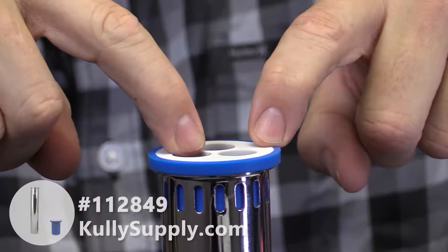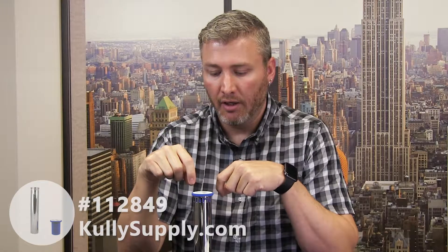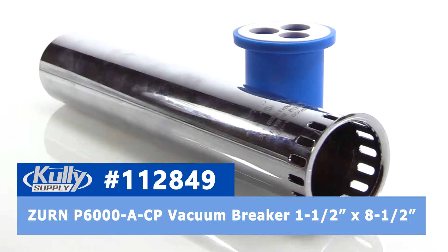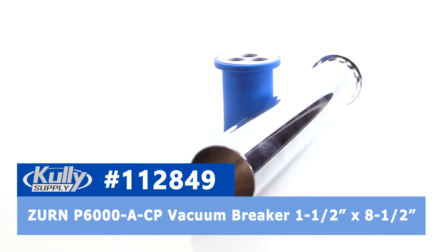So there you have it — that is the Zurn 1.5 x 8-inch vacuum breaker, part number P6000-A-CP, part number 112-849 from CulleySupply.com.